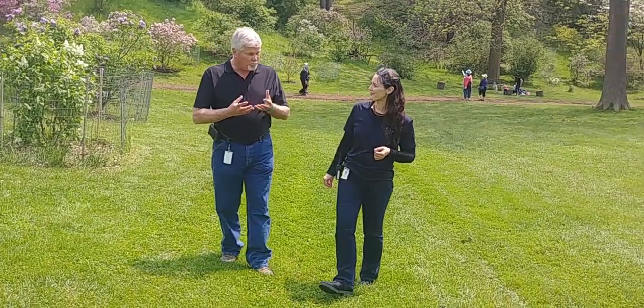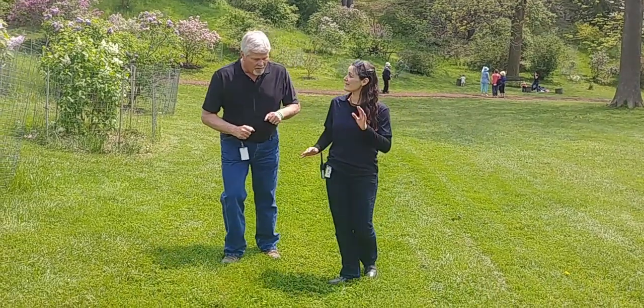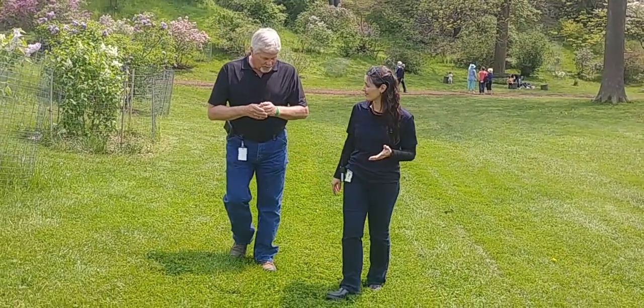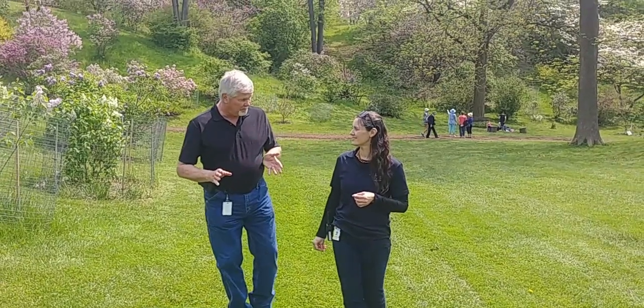The new and improved turf grass tall fescue cultivars instantly come to mind. Because they can put down roots, believe it or not, three feet — once established. So then they wouldn't need a lot of water. Once they're good and established, that is true — then they become drought tolerant.